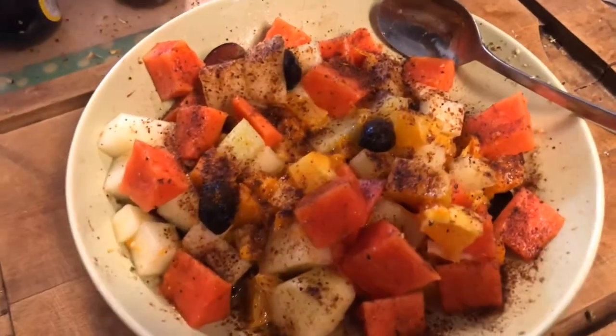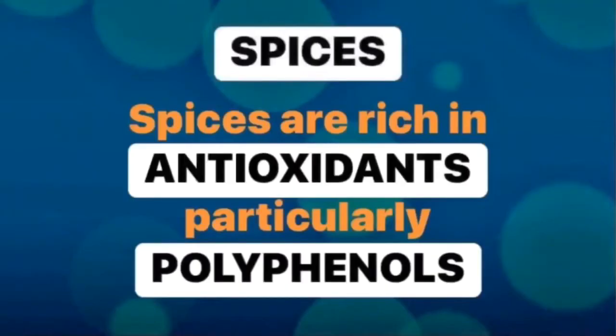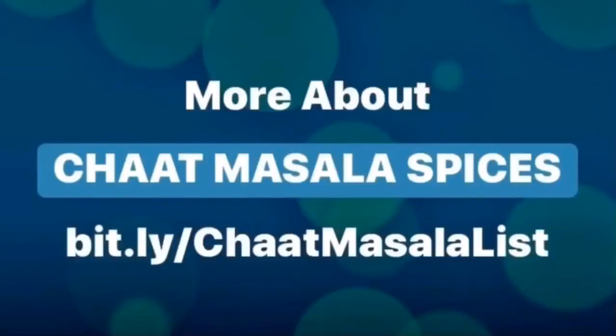I'm going to taste it for the first time and see how it goes.